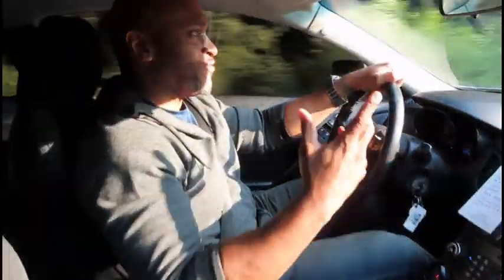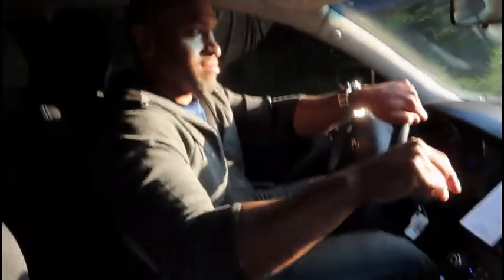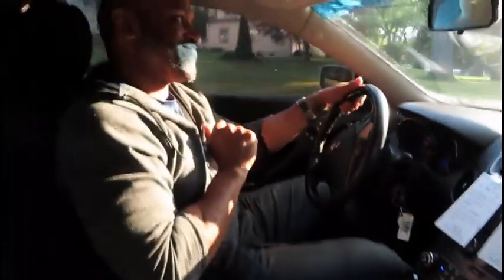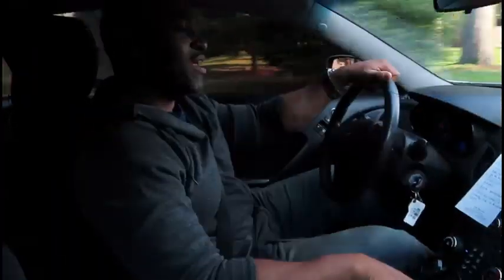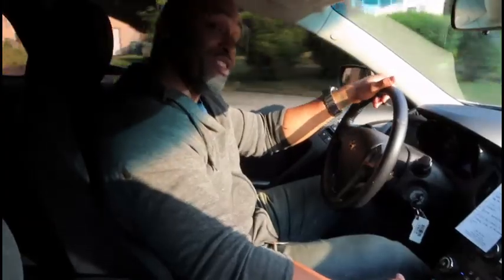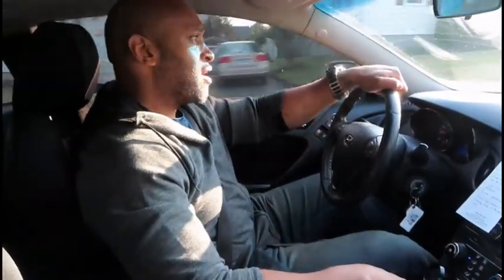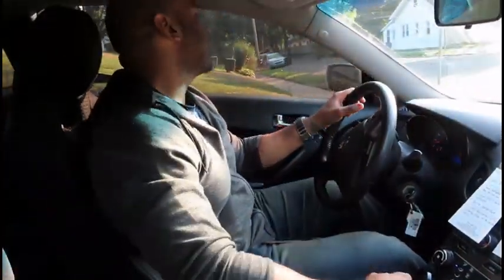Number five, and this is a big one I don't currently have: a boost controller. As I found out yesterday — fortunately nothing happened — I hit 27 psi with this ISR Evo 9 turbo. You definitely need a boost controller, especially if you're running OEM internals on a BK1. That one is a biggie.